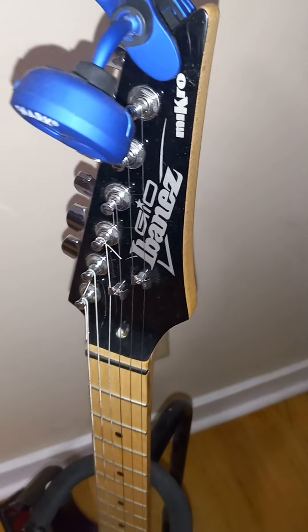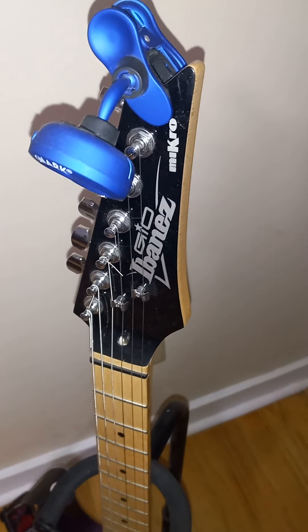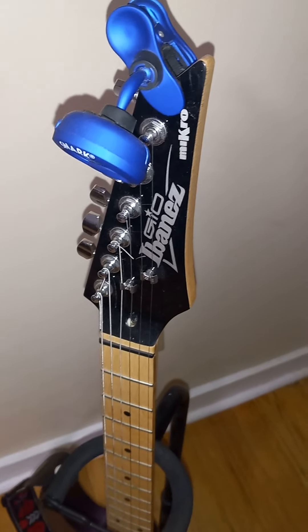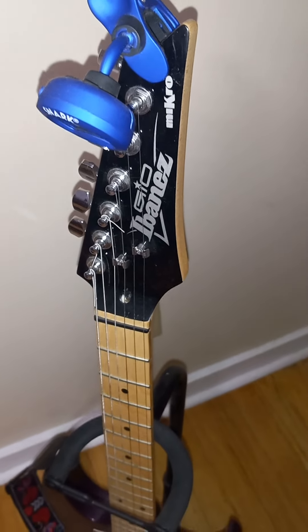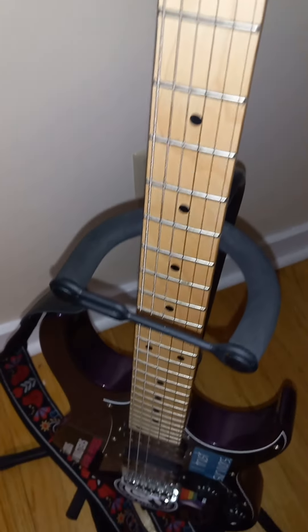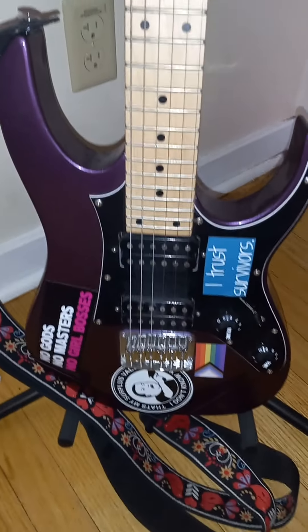This guitar was designed for children — or at least kids around 10 years old — the 10-year-old who can really shred, you know. But I would argue that this guitar is also very suitable for adults.